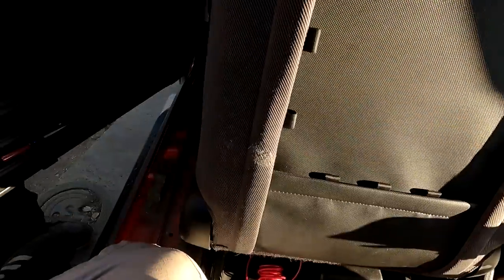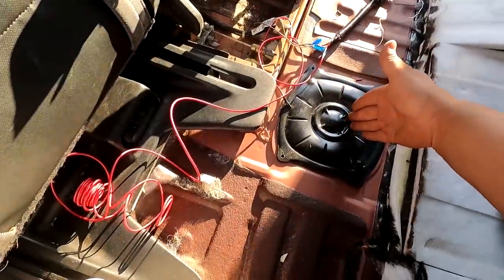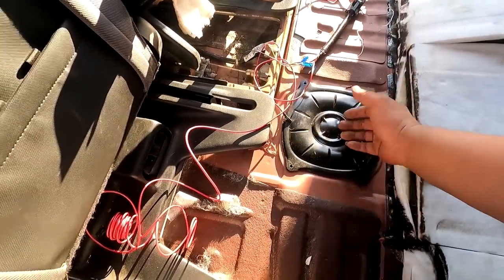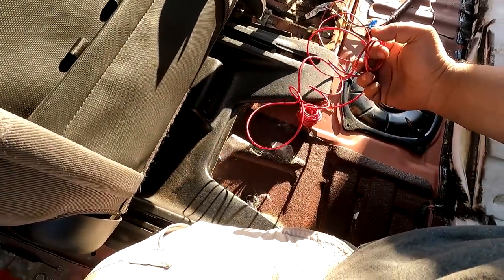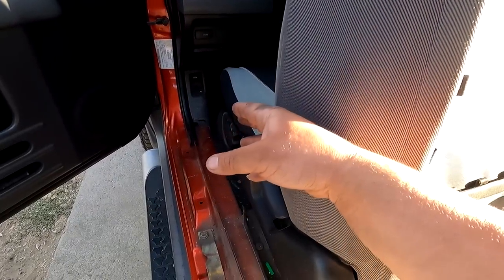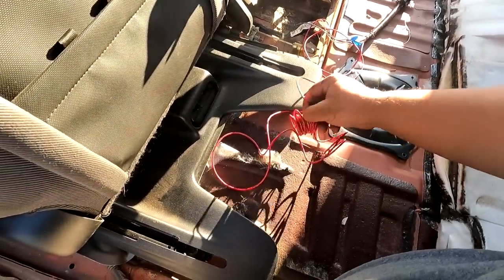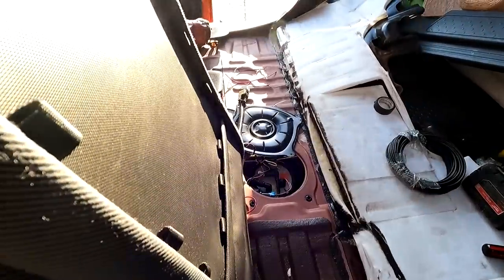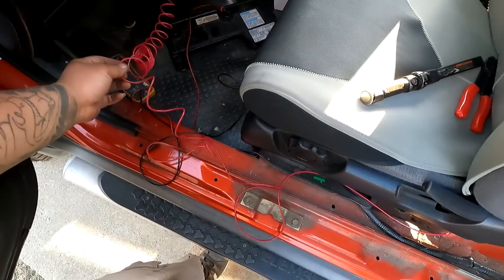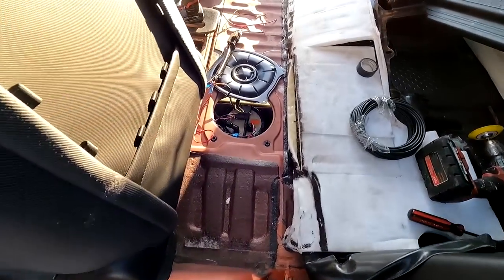The last thing we have to do is figure out where we're drawing power from to power the relay. We're going to go to the fuse box since we're in the interior. I found one slot on the fuse box that is a constant 12 volts — and I'm not worried about it being constant 12 volt because the relay won't kick on or draw power until we turn the key on. The signal wire from the factory harness will trigger the relay and then it'll send power through. I have it connected to the fuse box for now just to make sure everything works before I cut everything to length.